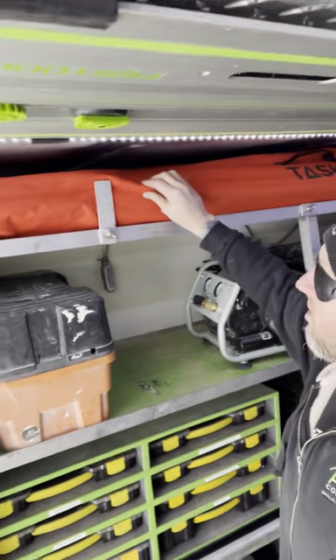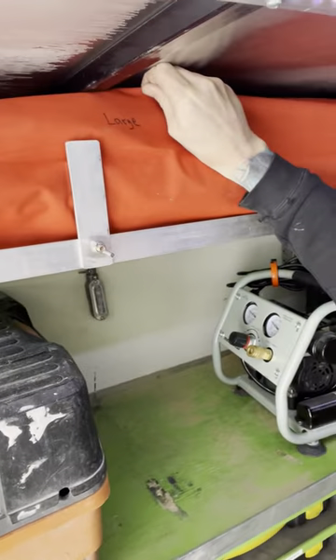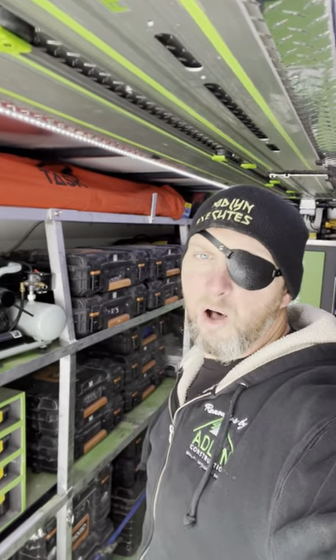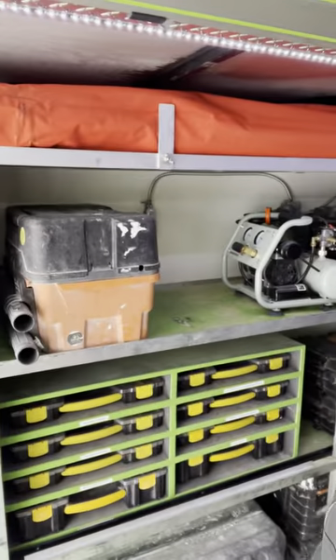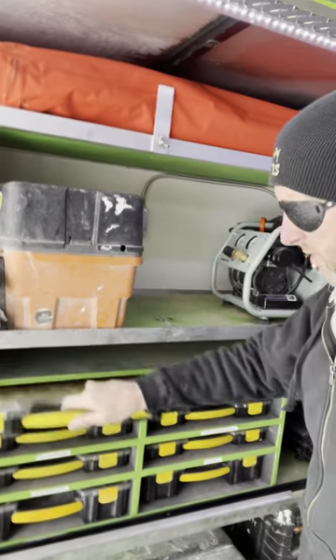Up here we've got our pole jacks — there's three different sizes and you can see the bags are all labeled, so we've got large, medium, and small. This will help us with setting up containment and being efficient.